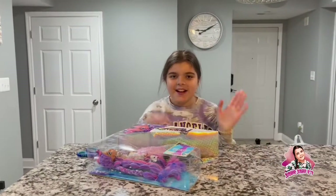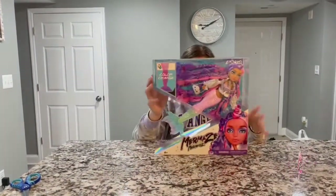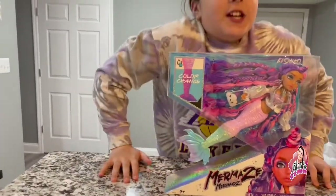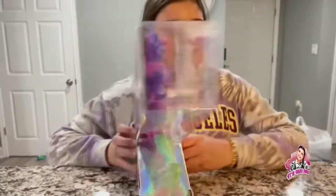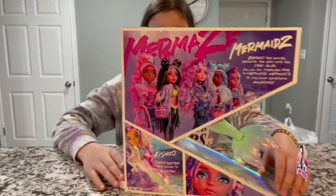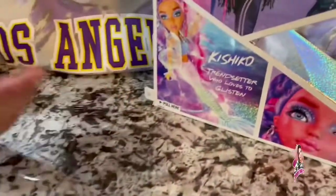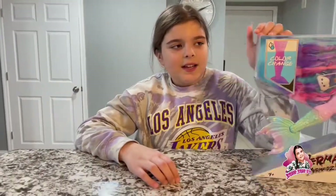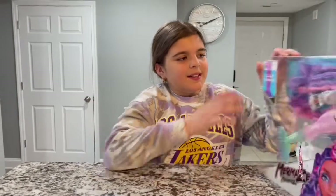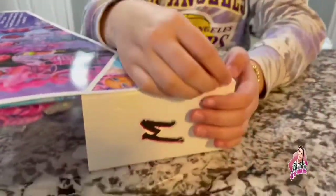Hey guys, we are spinning back into another video and I got a Mermaze Mermaidz — I have Kishiko, I'm pretty sure that's how I say her name. I didn't notice this but there's a little tab right here and it says 'pull here,' and you just pull it — that's an easier way of opening the box. My dad noticed it and was like, 'Wouldn't this be an easier way?' I'm like, 'How did I never see that?' So yeah, here she is — color changes! You guys know the drill, so let's get her open and try this method.